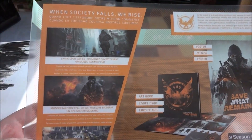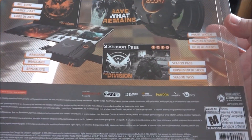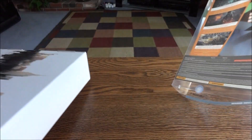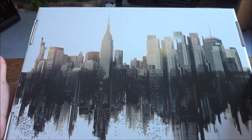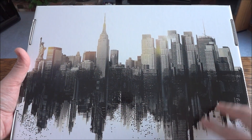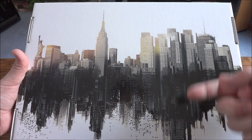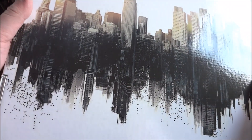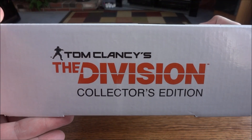Here's the back of the sleeve, which has all the stuff you'd expect on the back of a Collector's Edition, letting you know what's inside. The box is really nice. Let's get rid of the sleeve. The back of the box has some nice detailing — almost like a water line. Actually I think it looks like a city before and then the city after maybe. Pretty neat. And the sides have 'Tom Clancy's The Division Collector's Edition.'